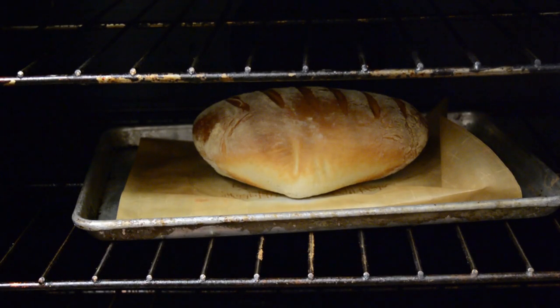Here we are about 22 minutes — it looks almost done. I'm going to give it a couple more minutes and we'll be good to go.